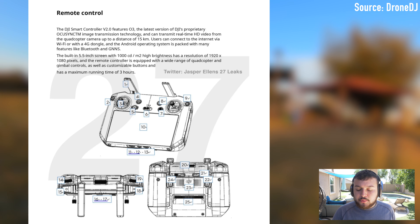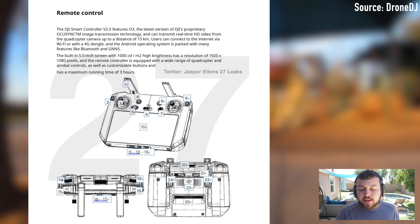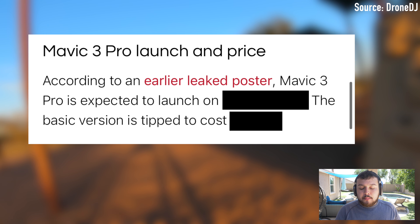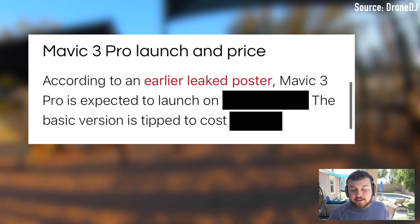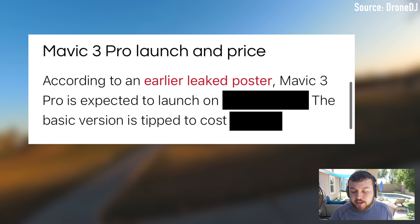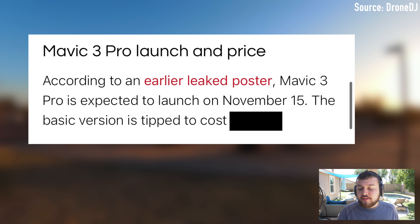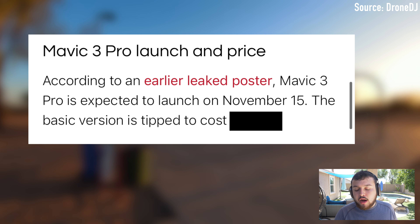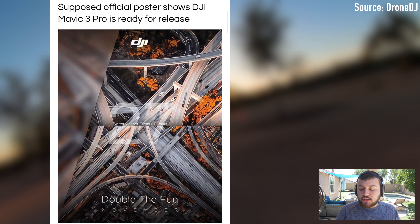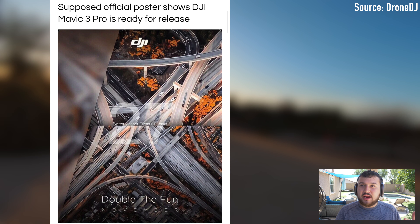The DJI Mavic 3 Pro smart controller — the new smart controller version 2 — will be released alongside the Mavic 3 Pro. It will feature the latest version of DJI's proprietary OcuSync video transmission technology, allowing the drone to transmit HD video in real time up to a distance of 15 kilometers, or almost 10 miles. The built-in 5.5-inch screen supports a resolution of 1920 by 1080. The controller is equipped with a wide range of drone and gimbal controls, as well as customizable buttons.